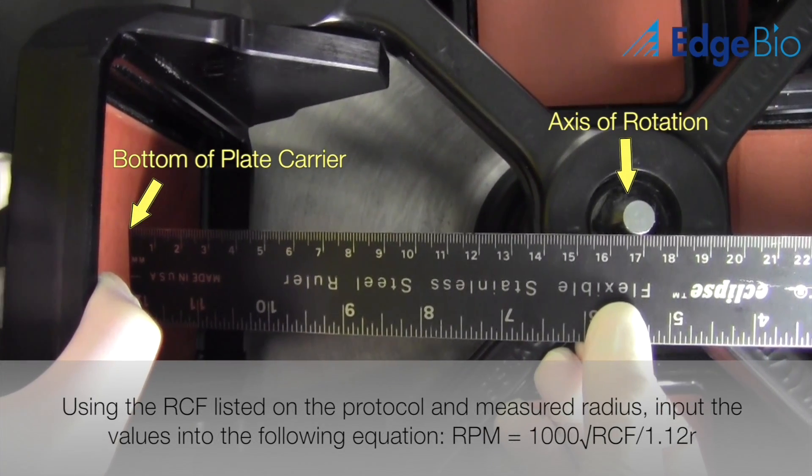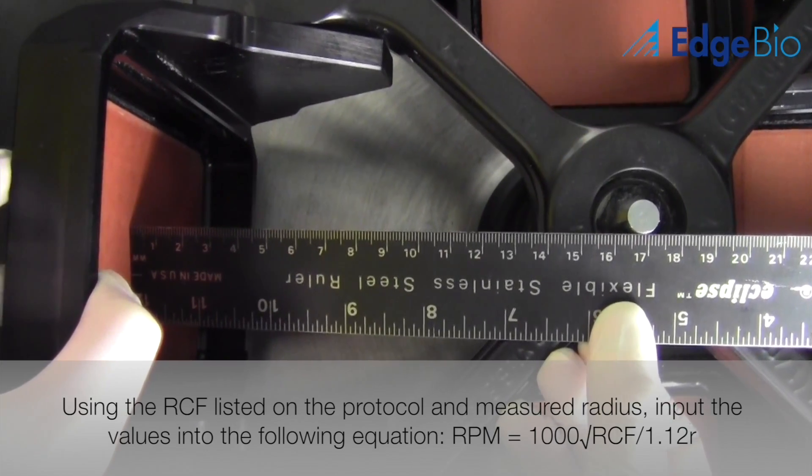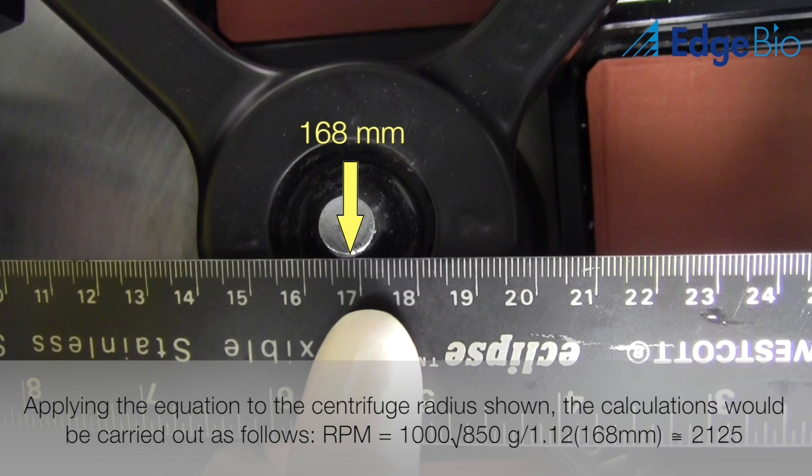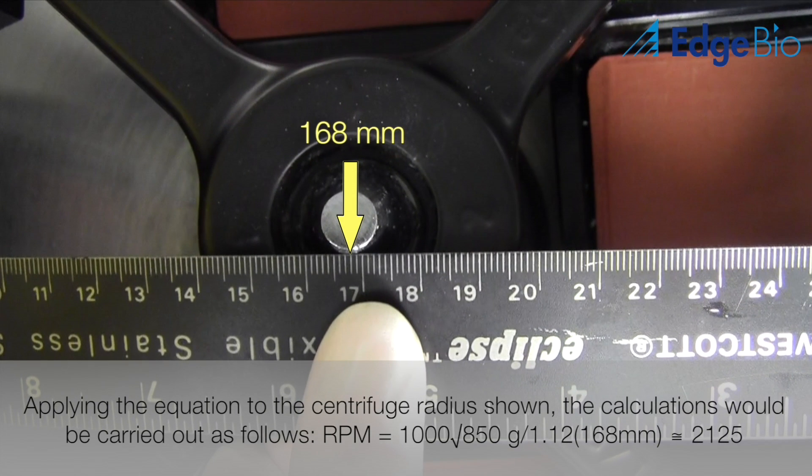In the example above, we are converting from 850 G's to RPM using a centrifuge that has a radius of 168 mm. After using the equation provided, we find that the plate needs to be spun at 2125 RPM in order to ensure optimal centrifugation conditions.